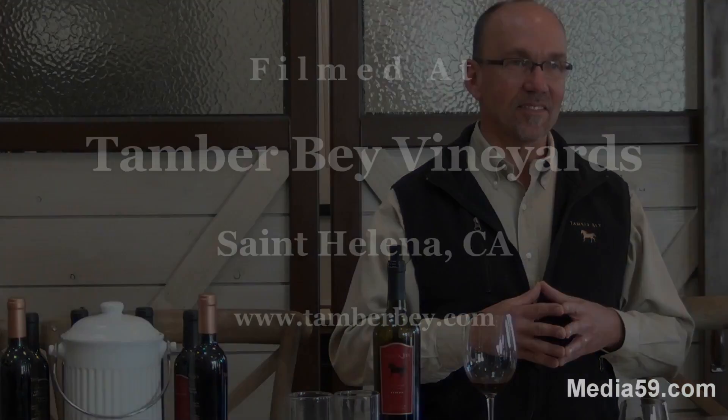My end game on tasting wine is: if I do all this and it doesn't inspire me to drink more, then I've had a great glass of wine. See you next time.